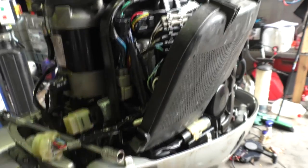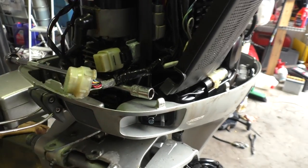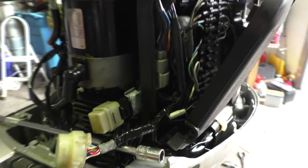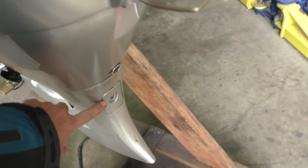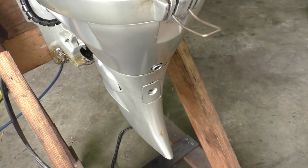Then I disconnected all the plugs, put some WD-40 in all the plugs, fuses, the main wiring loom connector, all this kind of thing. So it's much cleaner now. I also drained the sump oil, which wasn't too bad. It was black, it was old, but it didn't seem that emulsified.